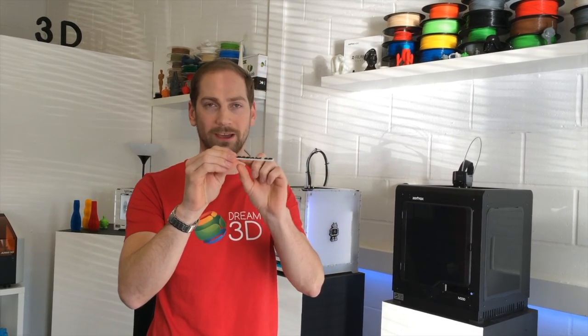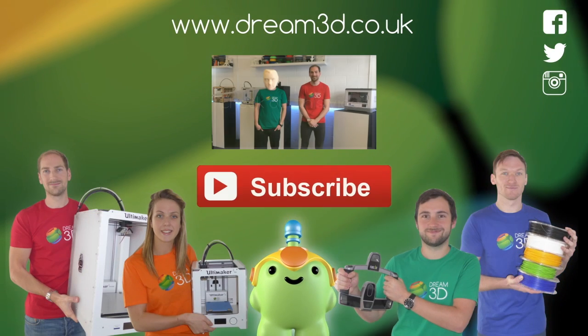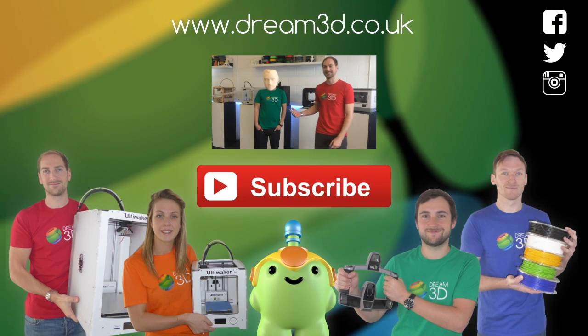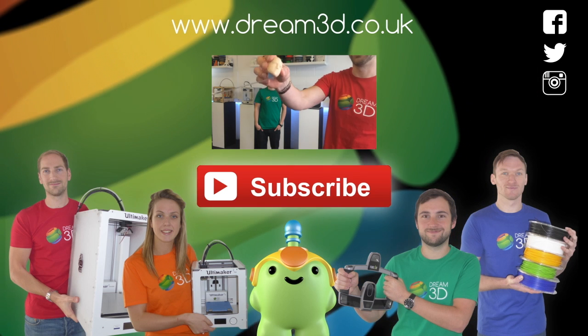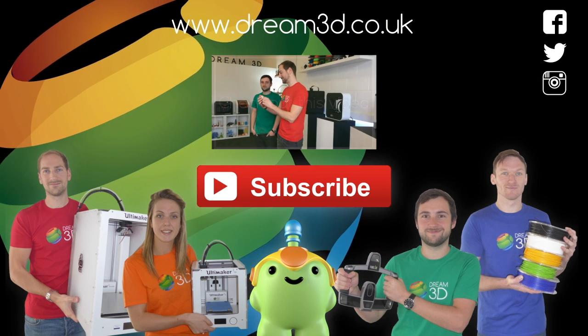So there's not a hint of white on the letters at all. Give it a go yourself and let us know what you print. If you enjoyed this video, please like, comment and subscribe. Also come follow us on Facebook, Twitter and Instagram. You can find out more about our products and services by visiting dream3d.co.uk.